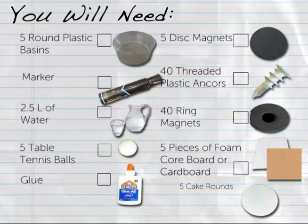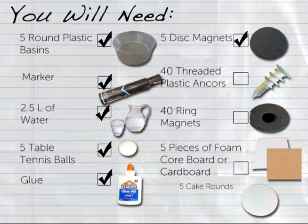To create five magnetic sailing stations, you will need the following materials: five round plastic basins each with a 12-inch diameter at the base, one marker or pen, two and a half liters or ten point six cups of water, five table tennis balls, glue (superglue or hot glue), and five disc magnets each approximately three-quarters of an inch in diameter.